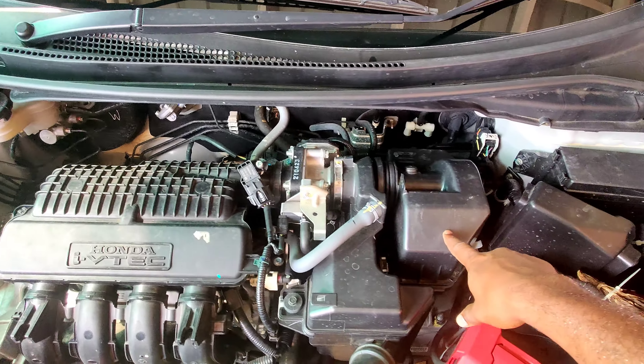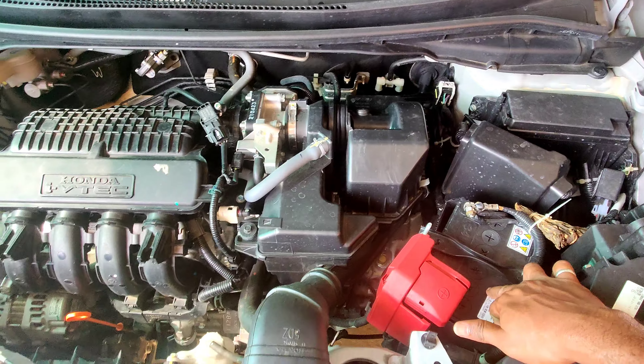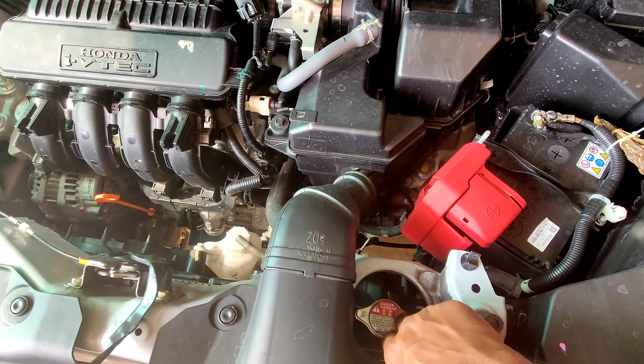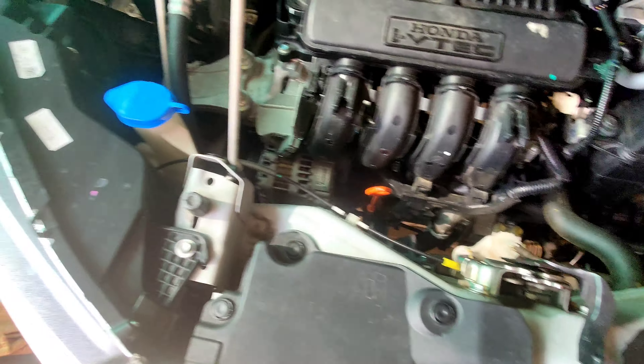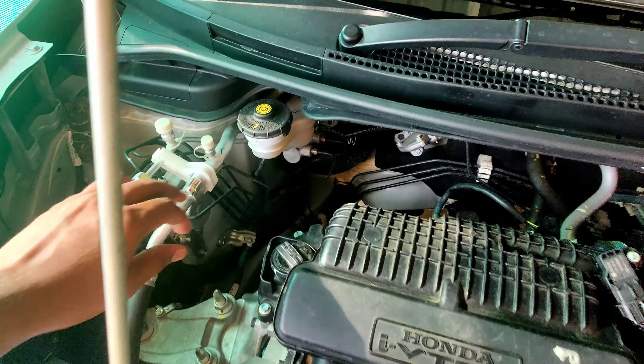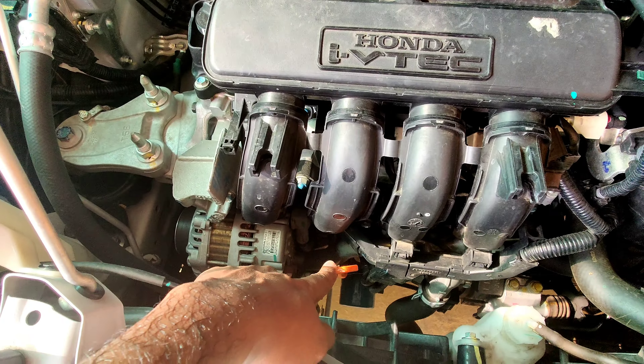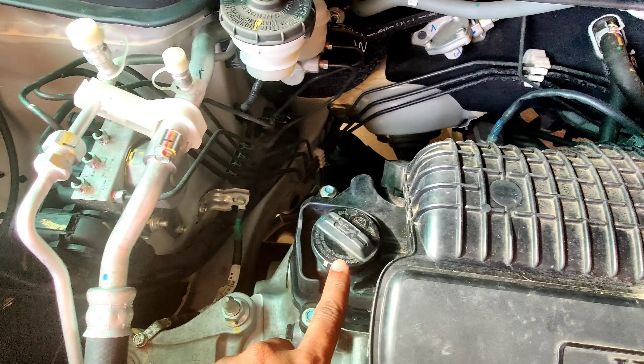This is the air filter area. This is the battery. Radiator liquid. This is the air filter. Brake fluid. Engine oil level check. Engine oil top up.